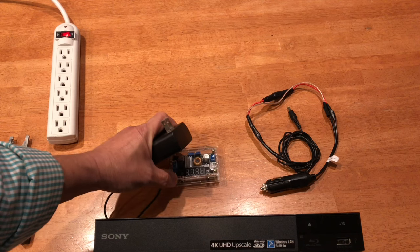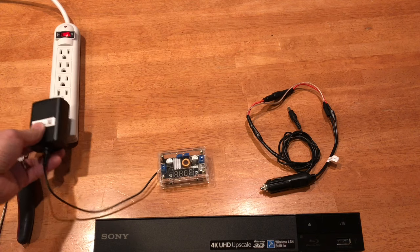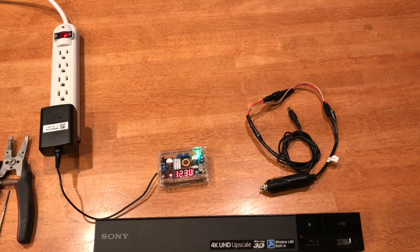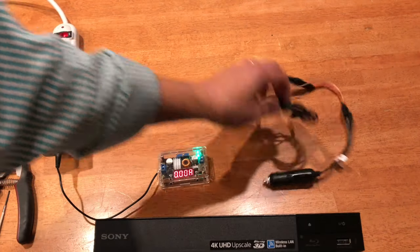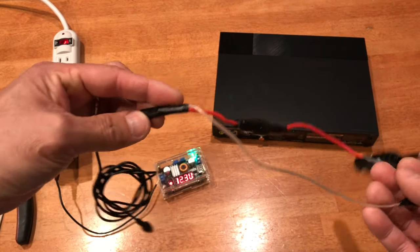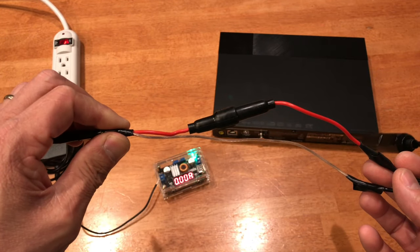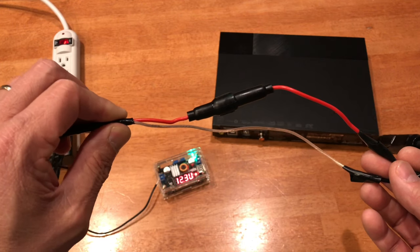I've got a buck converter right here and I'm going to be using it as a voltmeter. Let me plug it in — there it is. From the 120-volt AC power requirement, the adapter brings it down to 12 volts. What I did was cut the original power adapter cord right here, connected a fuse holder, and inside that fuse holder is a 1 amp fuse.